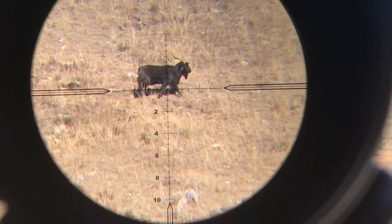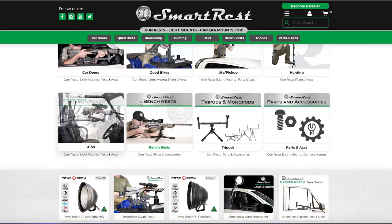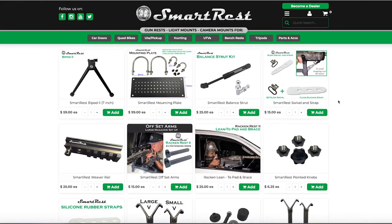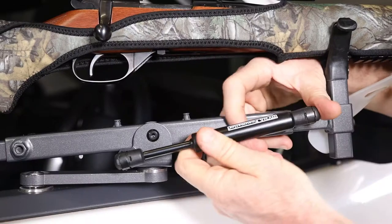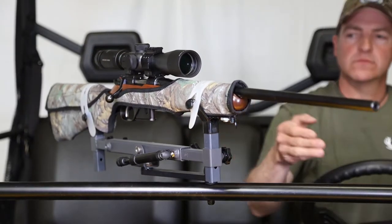The two-point cradle comes into its own when you need to hold steady at any range. SmartRest has a catalogue of options and accessories for the off-road gun rest range, including for the SRGR. If your rifle won't balance and wants to tilt forward, fit the optional balance strut kit — a simple and inexpensive add-on with great results for heavier rifles.